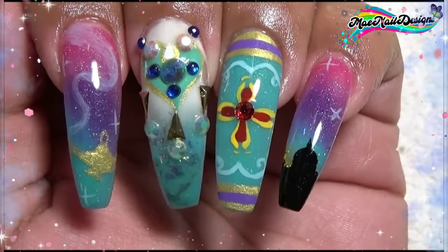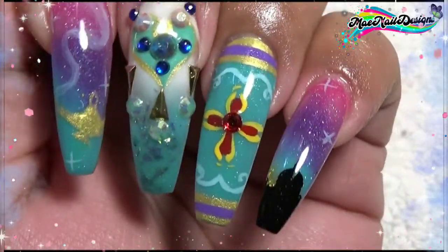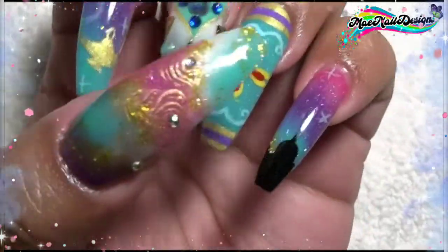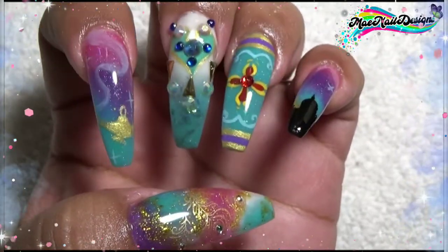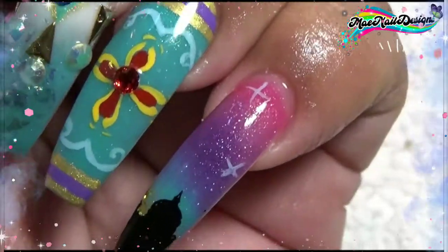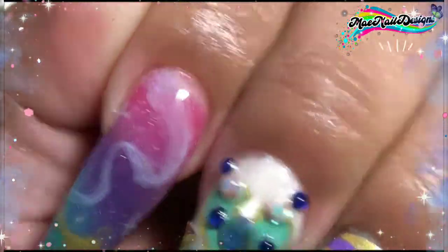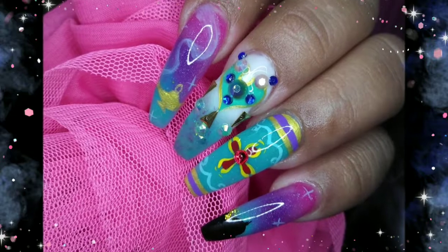Here is the finished look. I did add some bling to the jewelry on the middle fingernail and to the center of the carpet nail too. I hope you guys enjoyed this fun colorful nail design — this is inspired by the new Aladdin movie. Let me know if you want to go see the movie. I can't recall seeing the original cartoon version, but the live action one looks very good. Can't wait to see it, and I will see you guys in the next one. Bye!